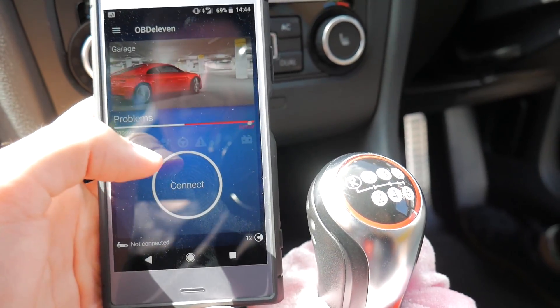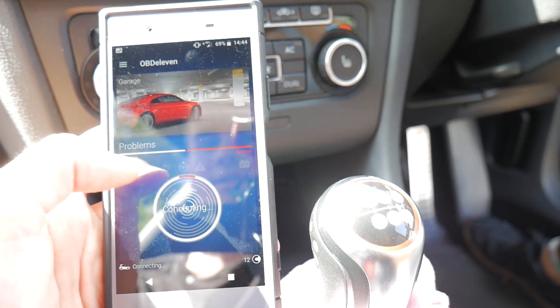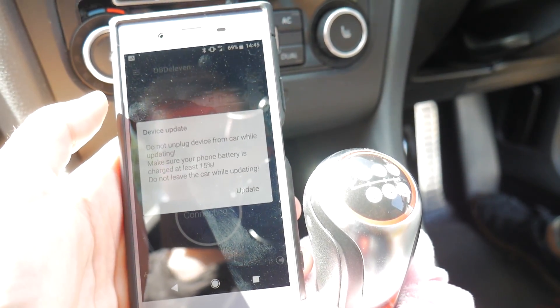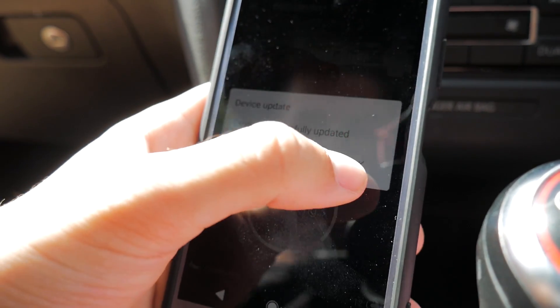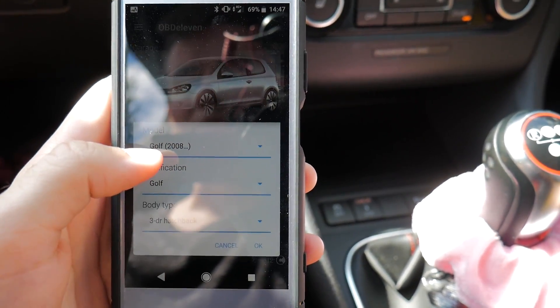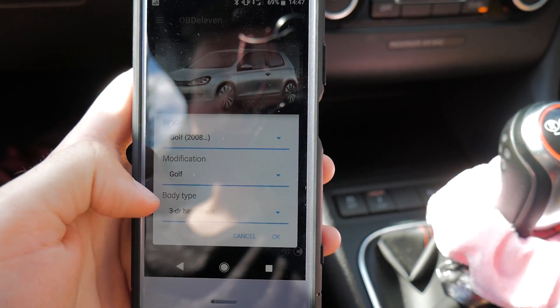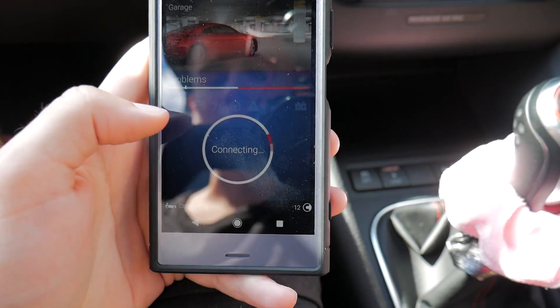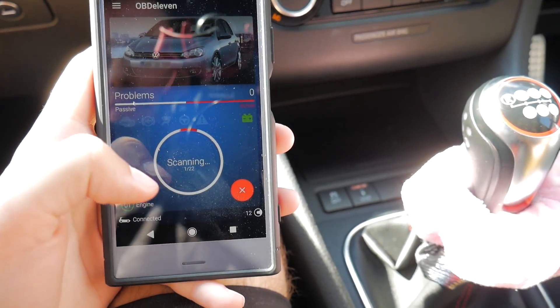We're back in the app and I'm guessing we just press connect once it's turned on Bluetooth. The device updated. So this is saying what car it is - obviously a Golf from 2008 onwards. Golf three-door hatchback, five-door hatchback. I don't really know if that matters too much but we're doing it anyway. Let's scan it and see what happens.